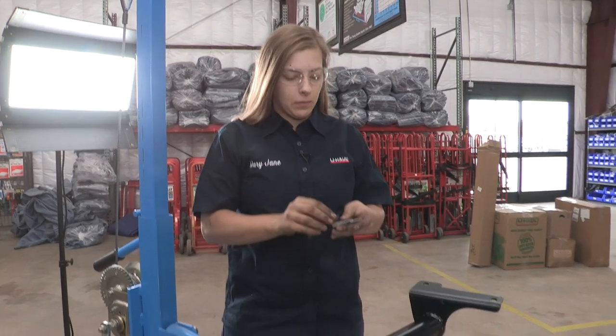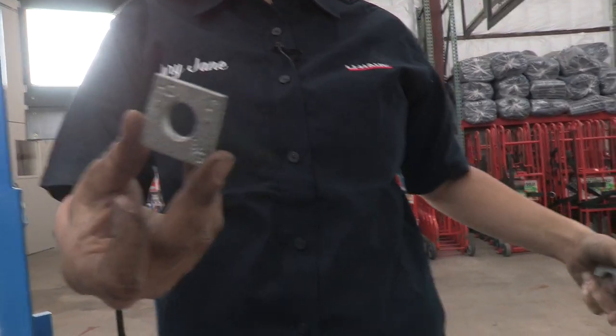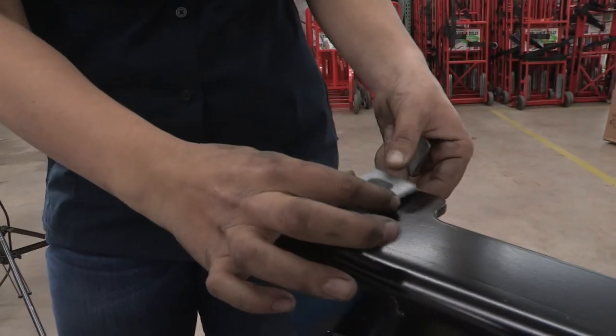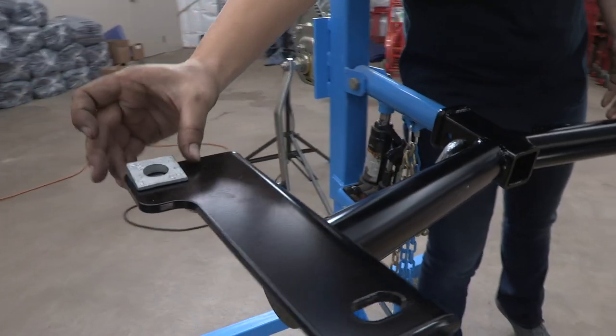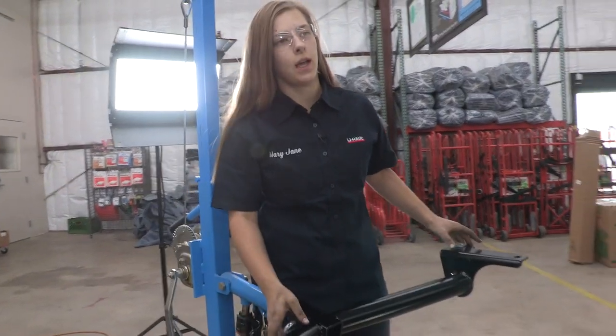Next, we're going to put the hitch up, but first I'm going to show you these spacers we're going to use. They're going to go on the back side of this hitch here. You're going to want that angle facing the back side of the car — do that on both sides. When you raise the hitch into position, you're going to want those facing like that.